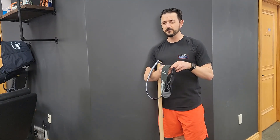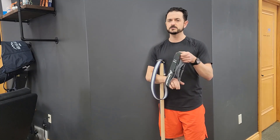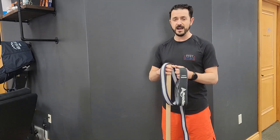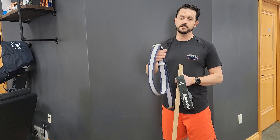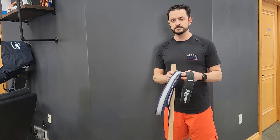You can either use a couple of the smaller booty bands — you want to use the heavy resistance ones, as heavy as you can get — or you can use a fabric belt. Not a leather belt, a fabric belt. This is just a gait belt that physical therapists use when people are at risk of falling.